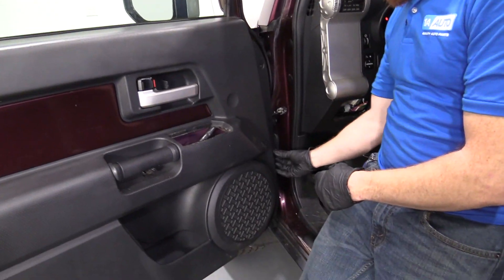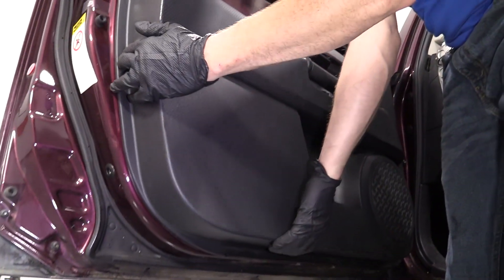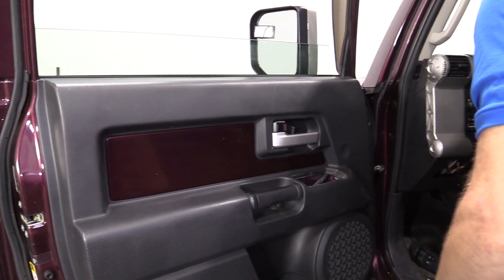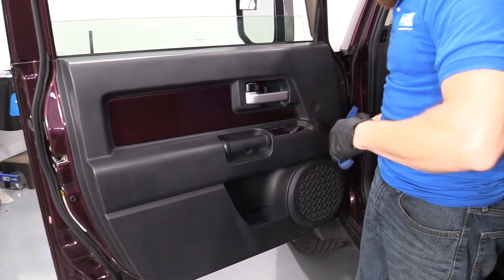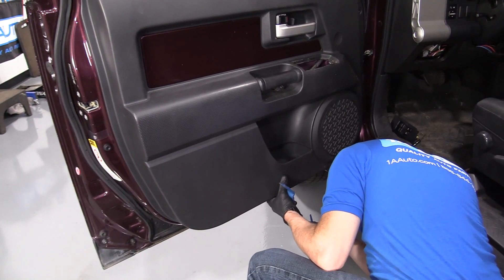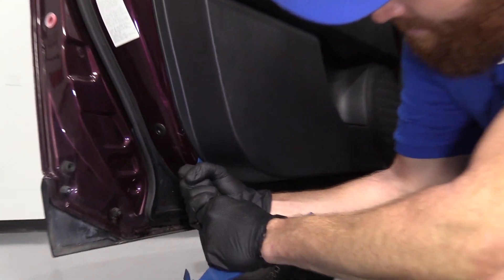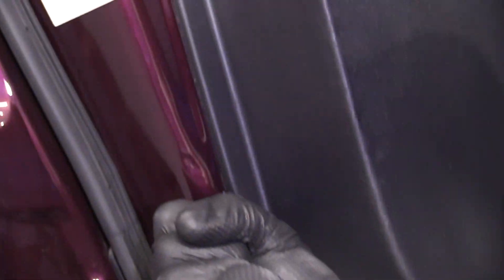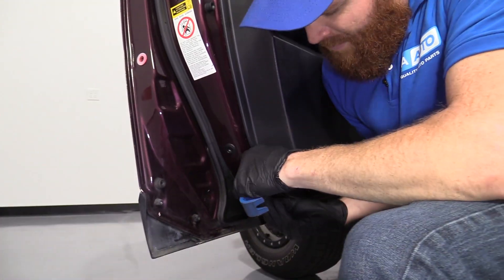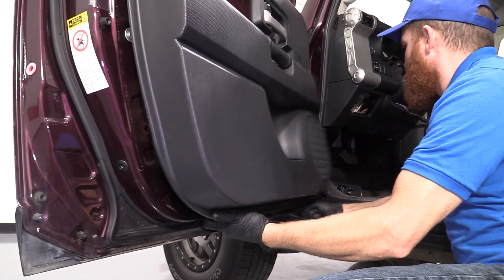Now let's just take a feel around, make sure there's no more bolts. Feels pretty good. We'll grab our door panel tool — I'm going to grab one a little thicker — and I'm going to show you how to get this off. Now we're just going to feel along the bottom, feel where our door panel is, and see if I can get my plastic tool up in between here. I'm going to come around and pop a couple of pins. Those all slide right back in, easy peasy.